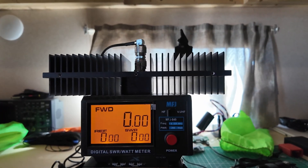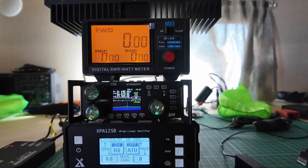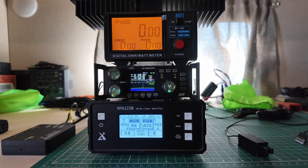We've got the tower of power. We've got the dummy load, the power meter, the Zygu G90, and the XPA125B amplifier. Let's do some power testing.